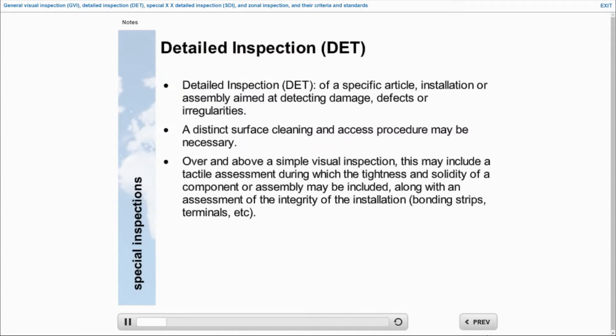A detailed inspection focuses on one element in a zone. Contact plays an important role as it enables the technician to check the stability or tightness of an element.